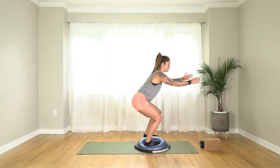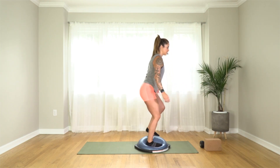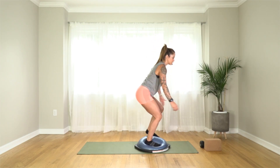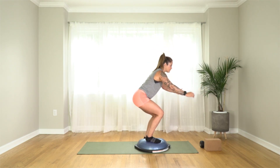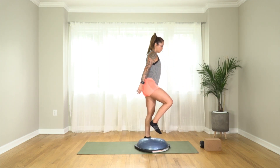Let's do 10 more — 10, 9, 8, 7, 6, 5, 4, 3, 2, 1. Fantastic.